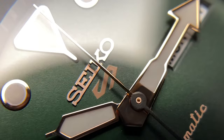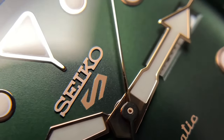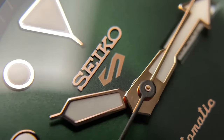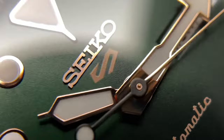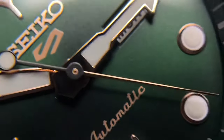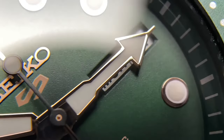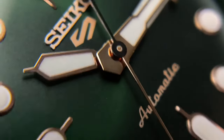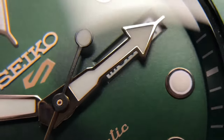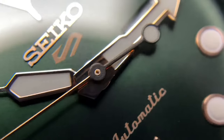Looking more closely at the dial, there's a very fine texture — a kind of dimpling, almost mossy look — which is a really nice touch. The Seiko applied logo and the Seiko 5 logo, which is actually printed rather than applied, both look really nice with no imperfections. The tone and overall completeness of how the lume is applied, and the kind of harsh geometry of all the shapes, works really well.